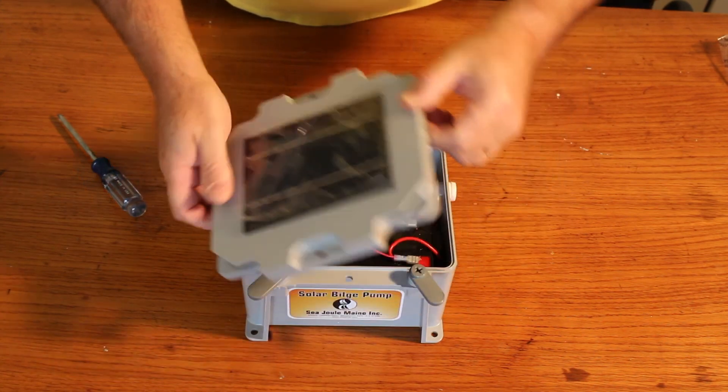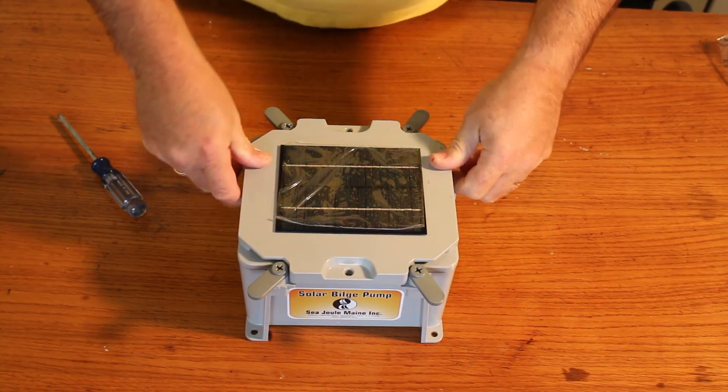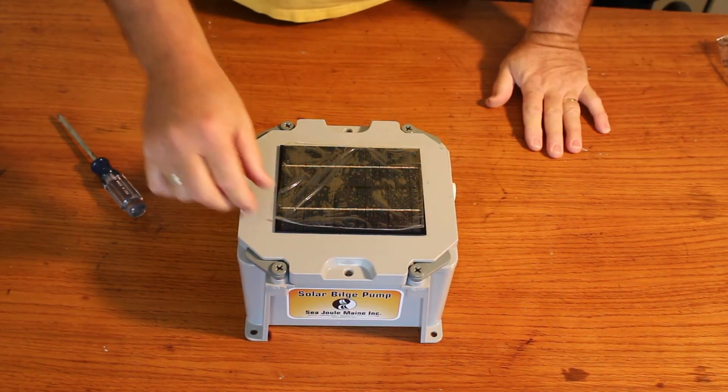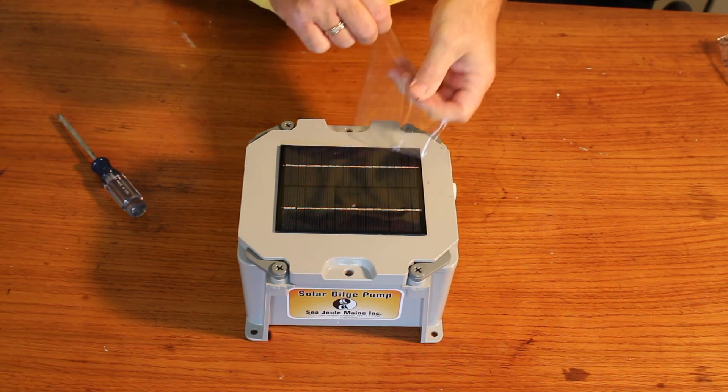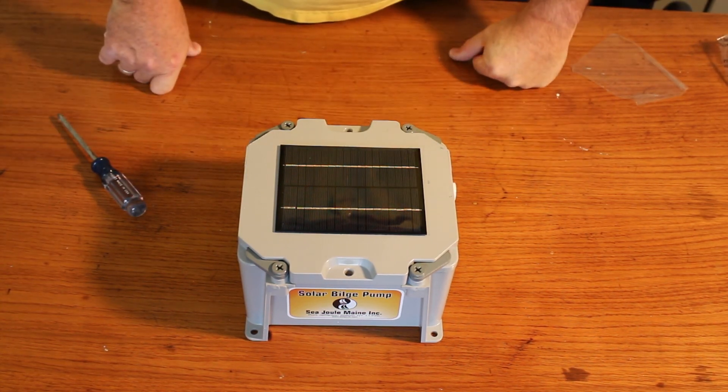Put the cover back on, making sure all wires are out of the way. These quick tabs lock the pump in place. Remove the plastic cover off the solar panel and you're ready to install this in your dinghy.